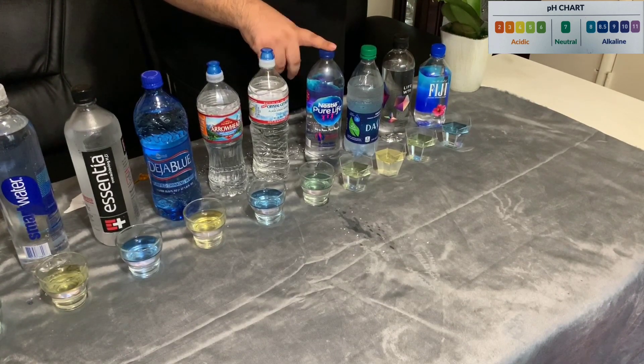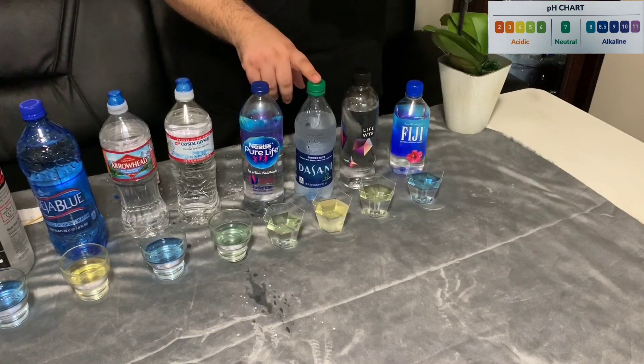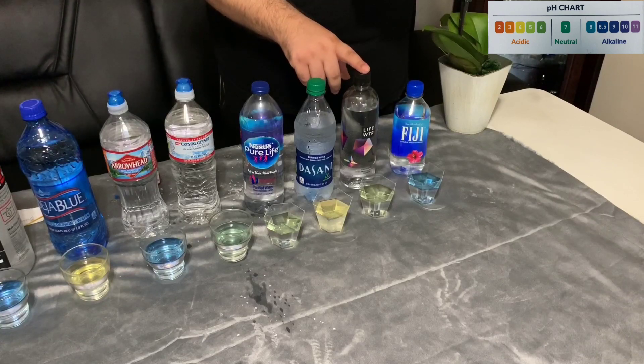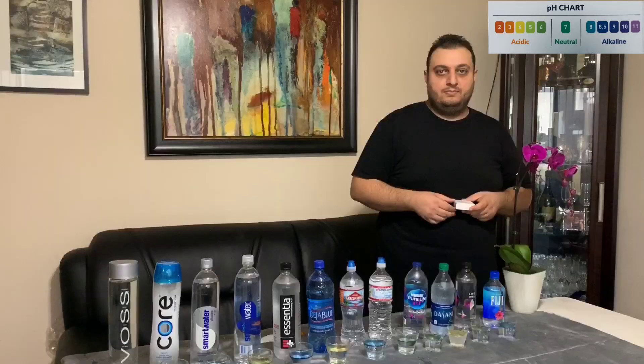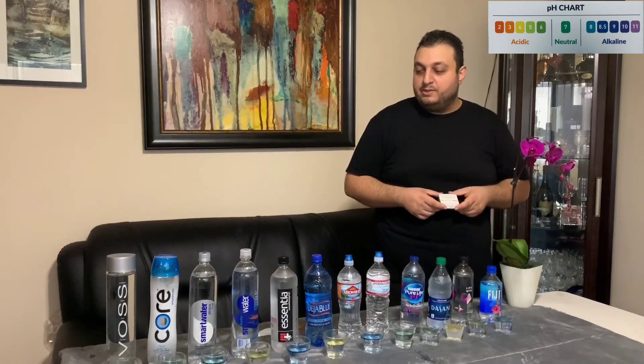Our next water is Nestle Pure Life, which is around a 6 pH level. Our next water is Dasani, which is very bad also — it is around an estimated 4. The next water is Life Water, which is around 7, which is neutral. And our very last water is Fiji, which is 8.0 alkaline water.